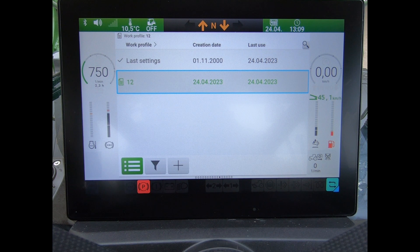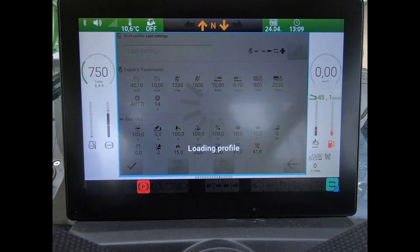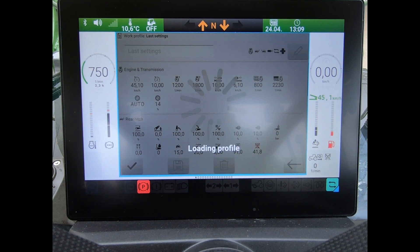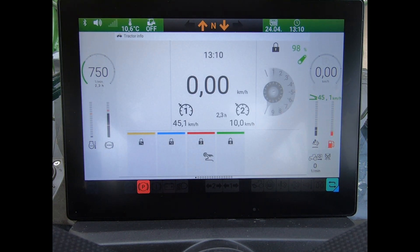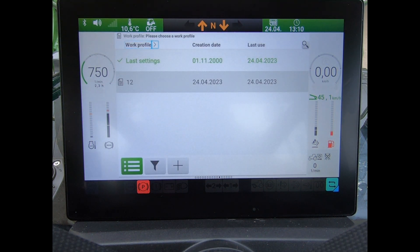Now I can click into that box, and to load it I highlight it. I can either bring in the last settings and load that profile — that must be the last new settings being used on the tractor — but then if I wanted to bring in a specific profile, like profile 12, again we can just highlight it.